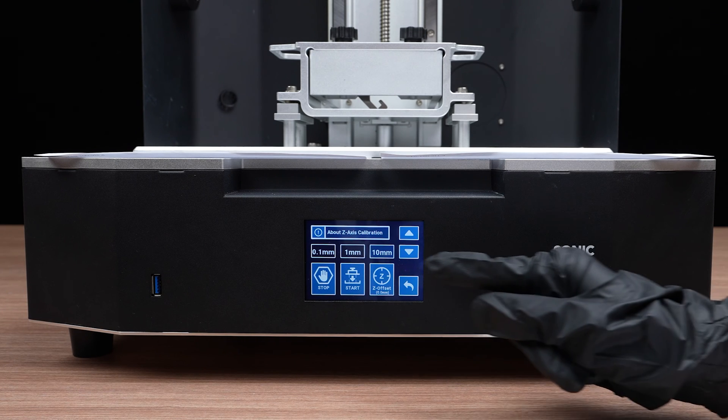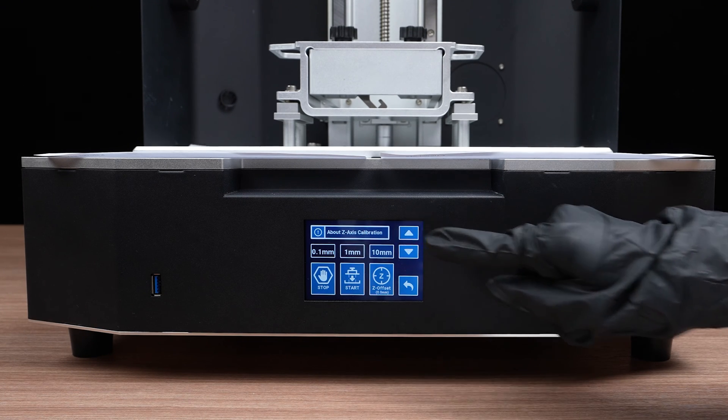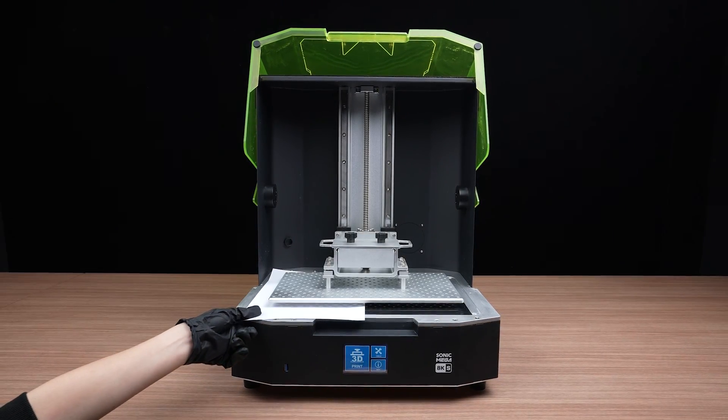Once all screws have been secured, move the Z-axis up for roughly 10 centimeters using the touch panel interface. The Z-axis calibration is complete once you move the papers.